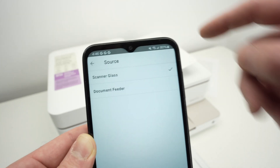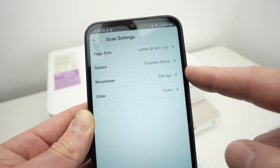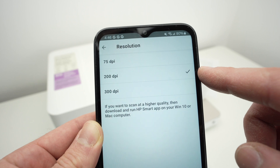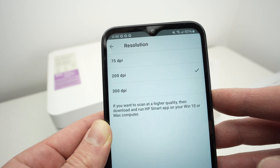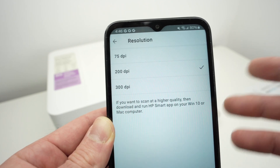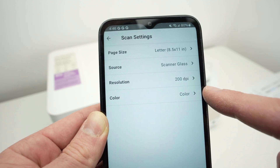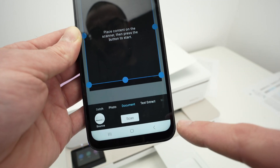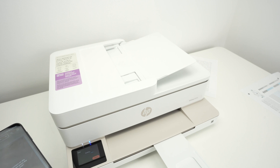If you're using the top document feeder, select Document Feeder. Then you have Resolution: if you're scanning text, you can leave it at 200 dpi — this is plenty for text files with some images. If you're scanning pictures, select 300 dpi for better results with more detail. Go back and then select whether you want the scan in black and white or color.